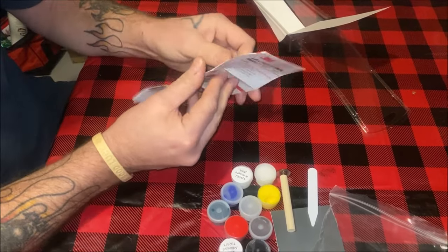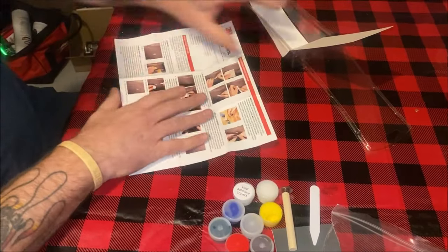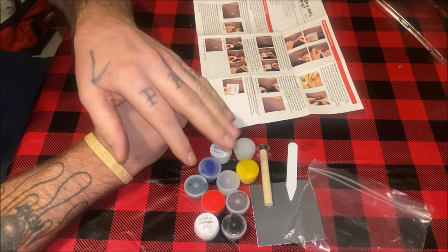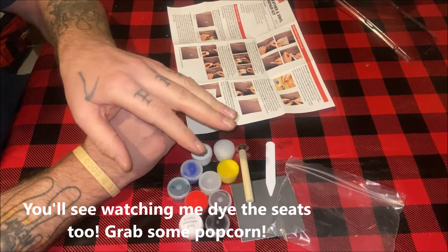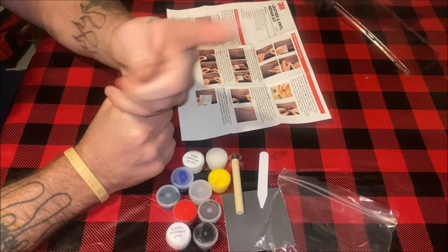We're going to test this out. The seat I have is kind of a faded gray color, but what we're going to do is mix black and put it on there, because I'm going to go ahead and dye the seat black when it's done so it matches the front seats. Let's give it a try.